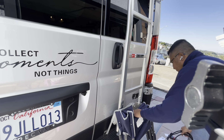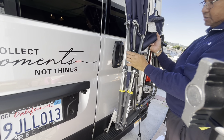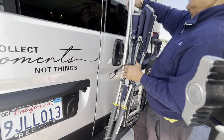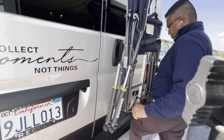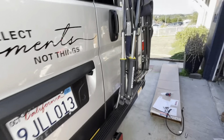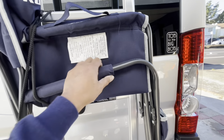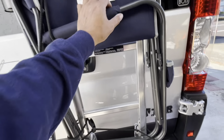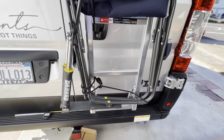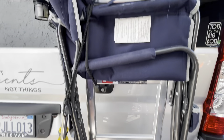So this is one reason why I installed this ladder — so I can basically attach things to it. If I want to bring some tables or folding chairs, I'm going to attach them on this ladder so I have more space inside the RV.